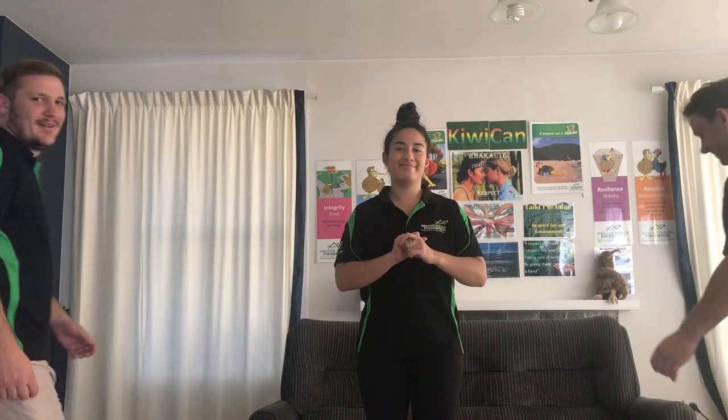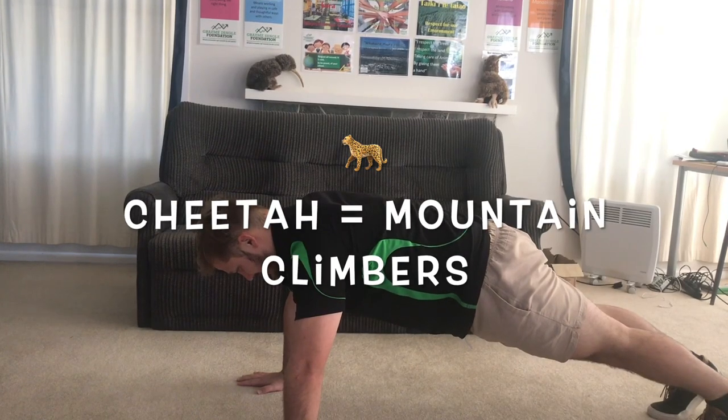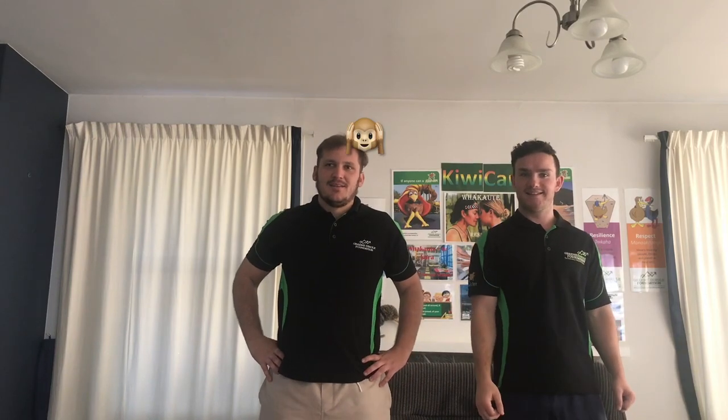For our final game, we are going to do animal exercises. I'm going to call out the name of an animal and you're going to do the exercise that matches that animal. Owen and Seddon are going to demonstrate it for you. Bunny is tuck jumps. Frog is froggy squat jumps. Cheetah is mountain climbers. And elephant. Last one is silly monkey, using your balance again.